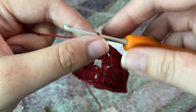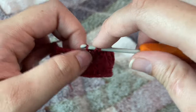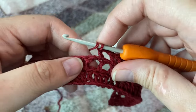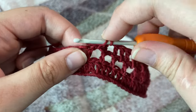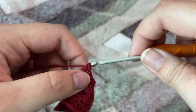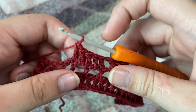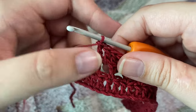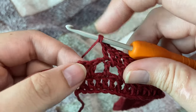Now we're going to chain one, skip that chain-one space, and on top of the next double crochet make one double crochet. In the next stitches, like we did earlier, we're going to make one double crochet in the chain-one space and one double crochet on top of that double crochet. So again we're going to make 15 double crochets on this side as well — this is our second square. After making 15 double crochets again we will be left with four stitches.